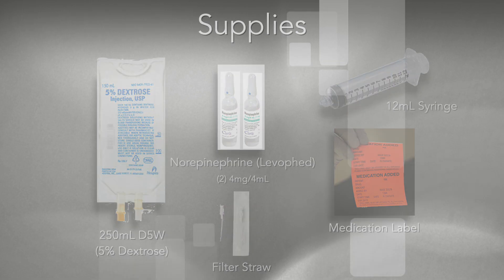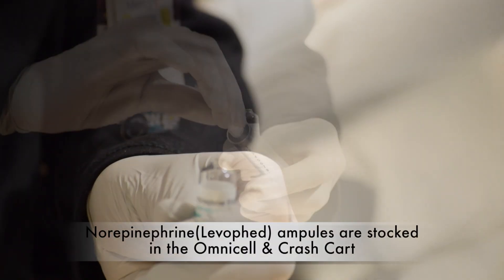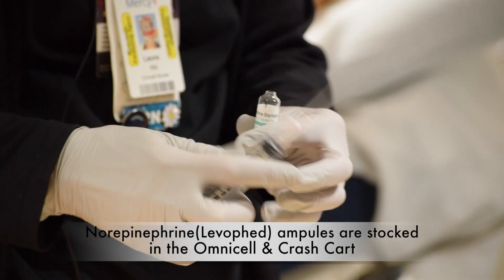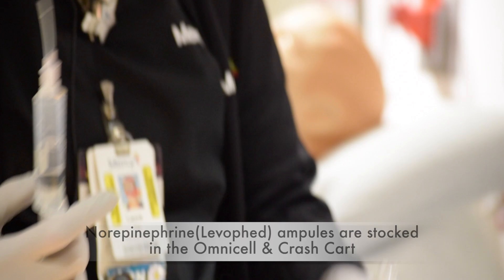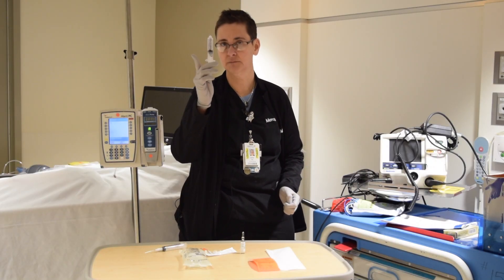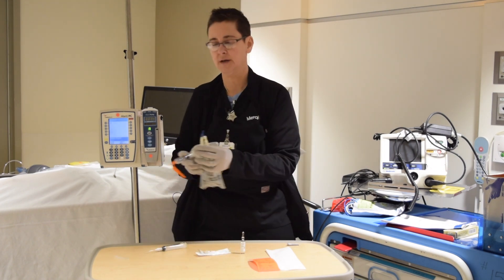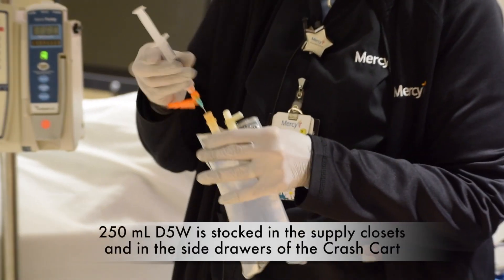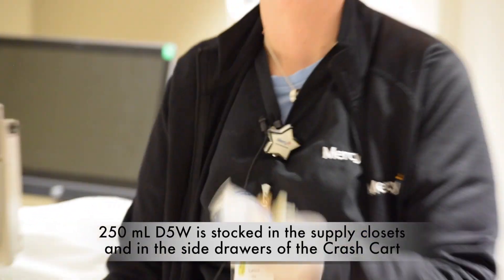The first thing you do is pop two vials of Levophed and use your filter straw to draw them up, since you are actually breaking the glass. In the end you are going to have eight mils of Levophed. You're then going to inject it into your 250ml bag of D5W and mix it up.